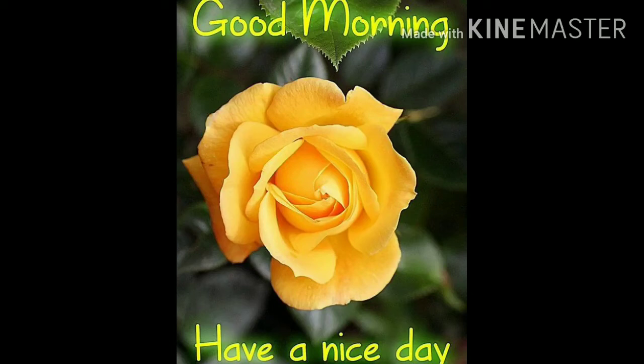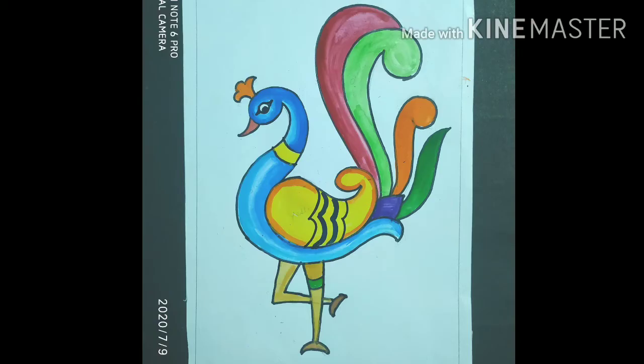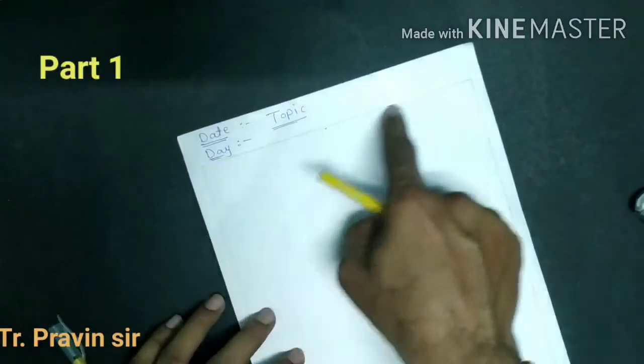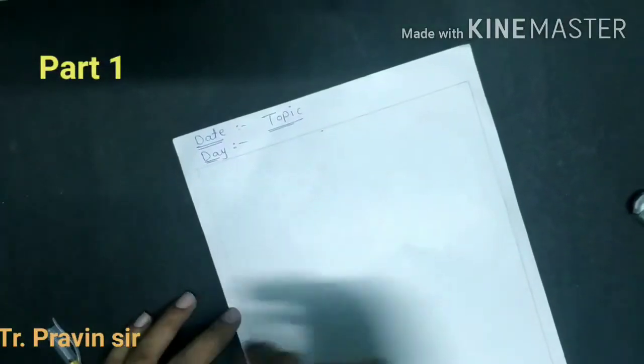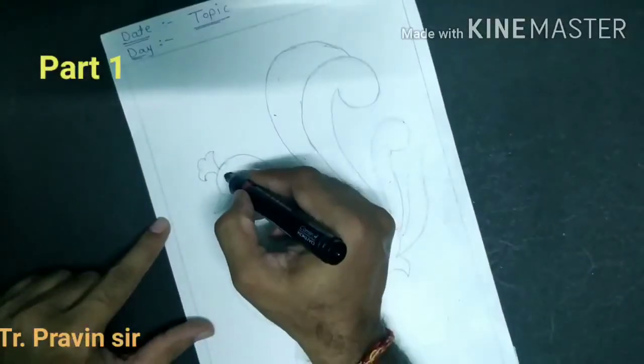Good morning students. Today's subject is drawing, topic: freehand drawing. Pick up your materials and we start the drawing. Take the pencil, pen, eraser. Write the date, day, and topic. Make the margin. Now we start the drawing using the pencil first.